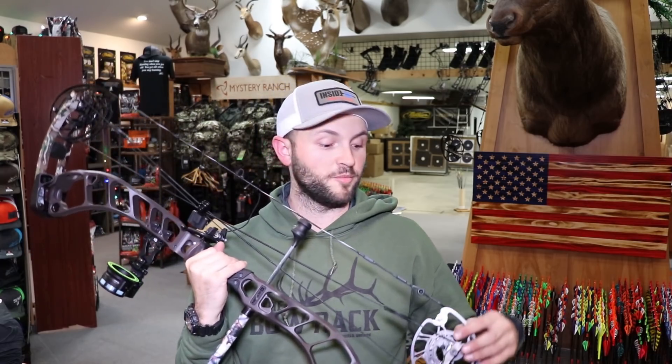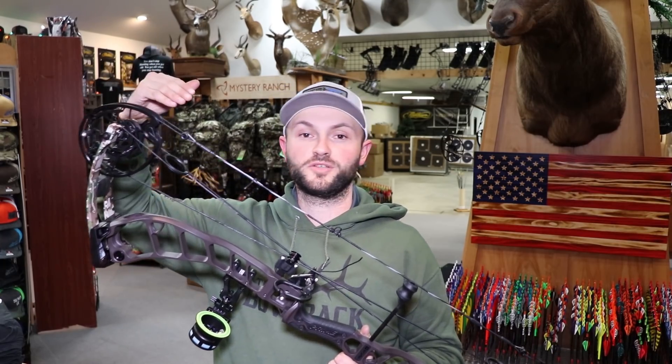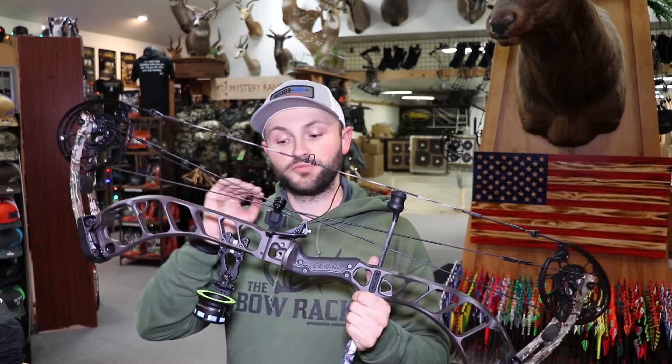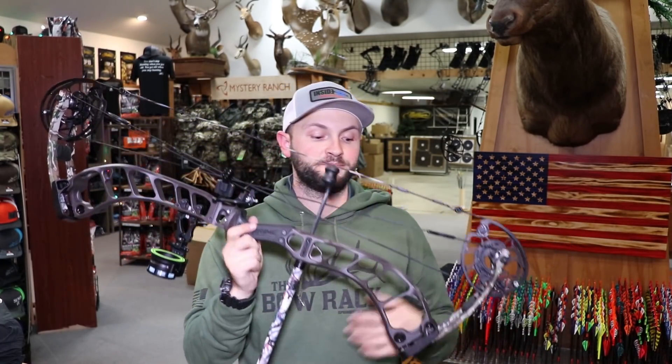They do come with shim kits now. Those little silver pieces between the cam and the limb on either side — both top and bottom — are what you'll use to tune this bow. Kind of like Matthews' top hat system, Prime uses this shim system. The axles just bolt in and out so you unbolt one side, push it out, and swap the spacers. They're sending them with the shim kit this year, whereas last year they did not. On right-handed bows I'd say 98% of them shoot tail right straight out of the box, and now there's no reason to move your rest out of center shot.